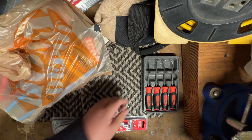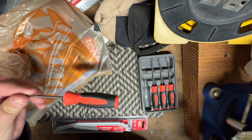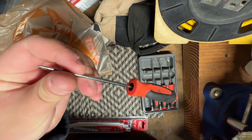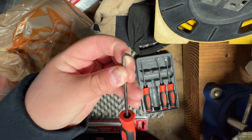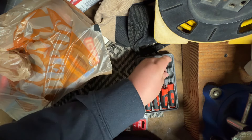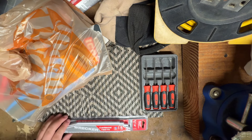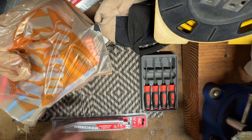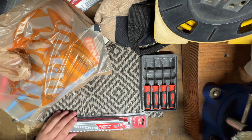We got a Snap-on pick set — they're used. Ended up cleaning them up and you can see they're in pretty good condition for the most part. Got them from a heavy-duty mechanic near me who does rentals with heavy-duty trucks. I think I got those for 40 bucks or something like that. They're about 80 bucks new, so I got them for 40.